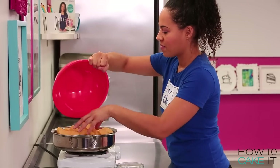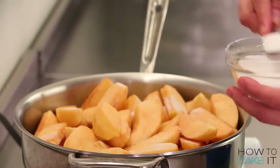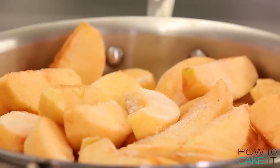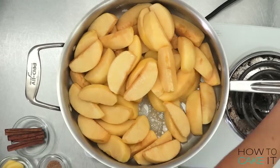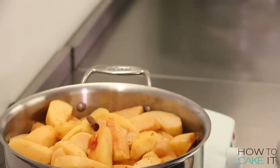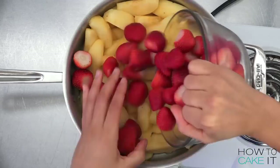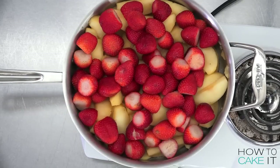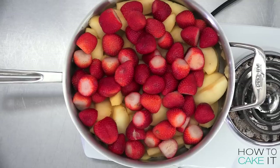To make the compote, I cook my apple wedges with a little bit of sugar for about 5 to 10 minutes until they soften and lose their shape — it also depends on the type of apple you use. At this point I add in the spices: cinnamon sticks, nutmeg, and ginger slices. This allows it to absorb all that gingery goodness. Then I add my strawberries — I've washed, cleaned, and hulled them, which is taking the green stem off.